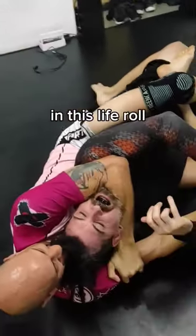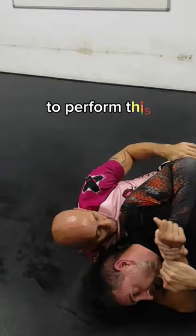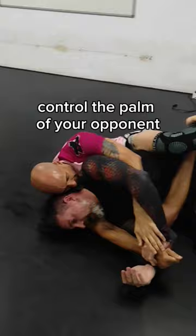In this life roll we are gonna see the straight jacket. To perform this technique when you are on the back, control the palm of your opponent, break the grip and put his arm on his stomach.